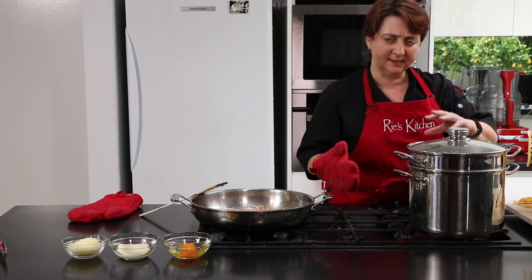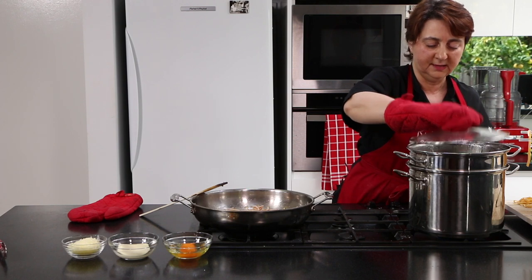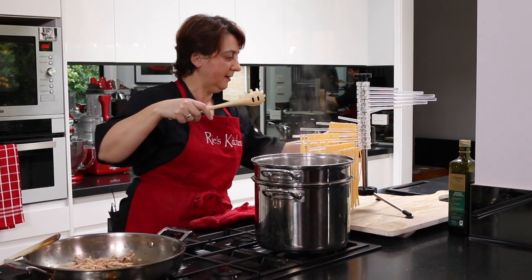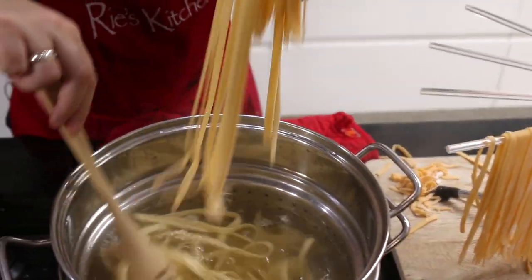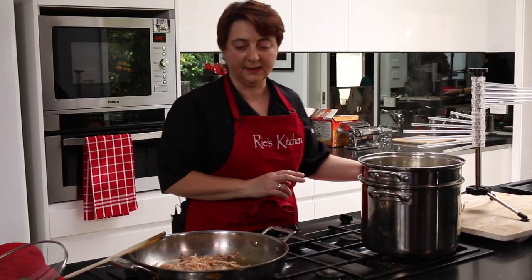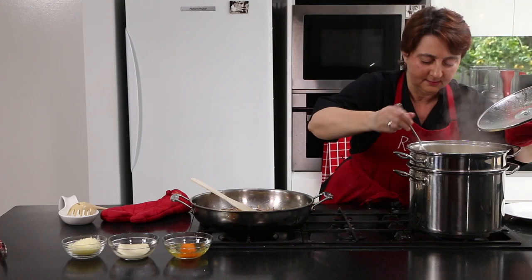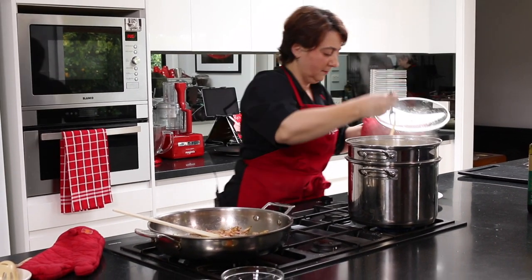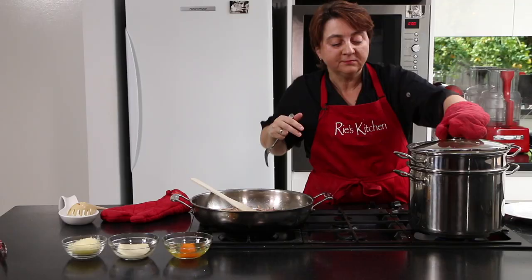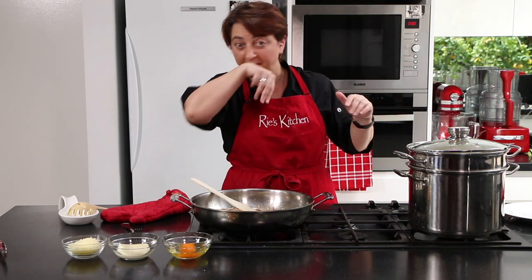Our pasta pot needs to be nice and deep with a rolling boil. I take the lid off, add the pasta, and stir it because I don't want it to stick — we've done all that hard work keeping them separate. When it comes back to the boil it'll be about two or three minutes. A quick test of our pasta: it's soft and beautiful after only two minutes. So now we need to strain our pasta.